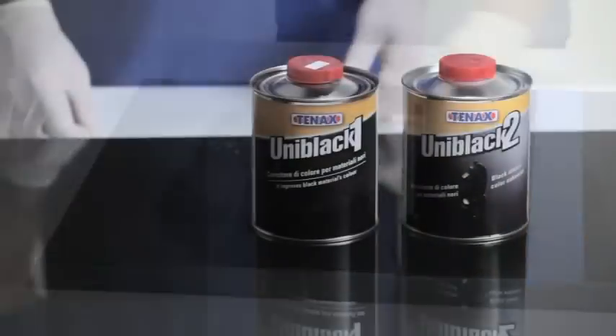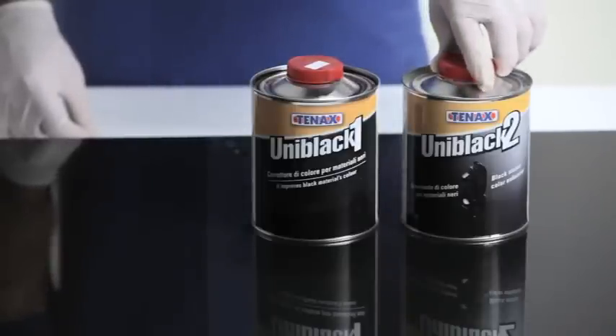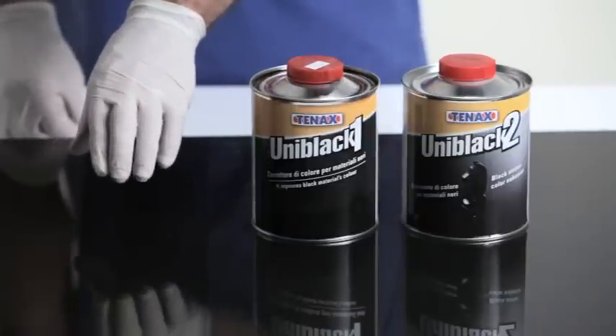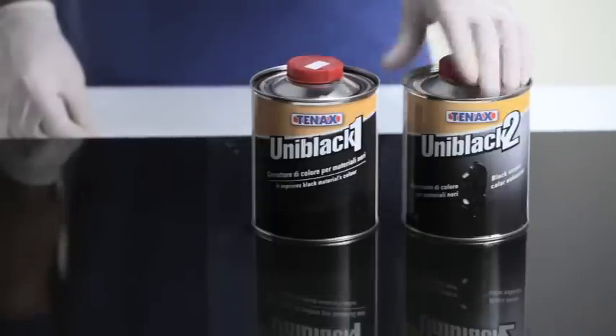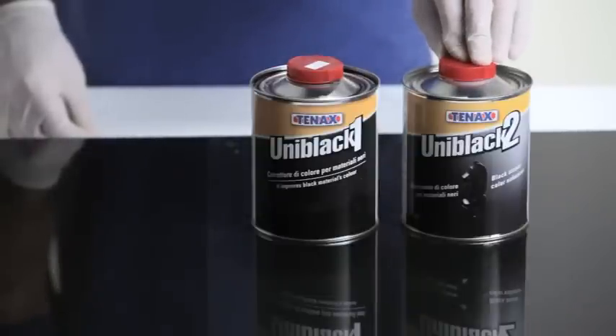This could be the difference in it selling or not selling. 10X recommends Uniblack 2 for maintenance of the black stone after the application of Uniblack 1. It is similar to a black wax, which will help maintain the look that you've achieved by using Uniblack 1, keeping the black granite looking beautiful for years to come.